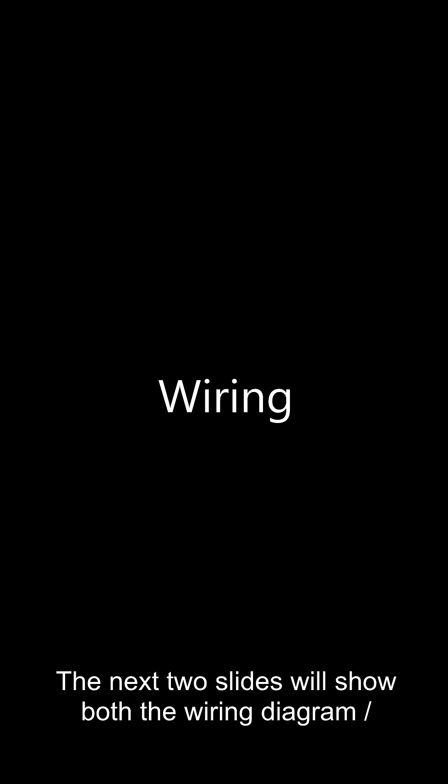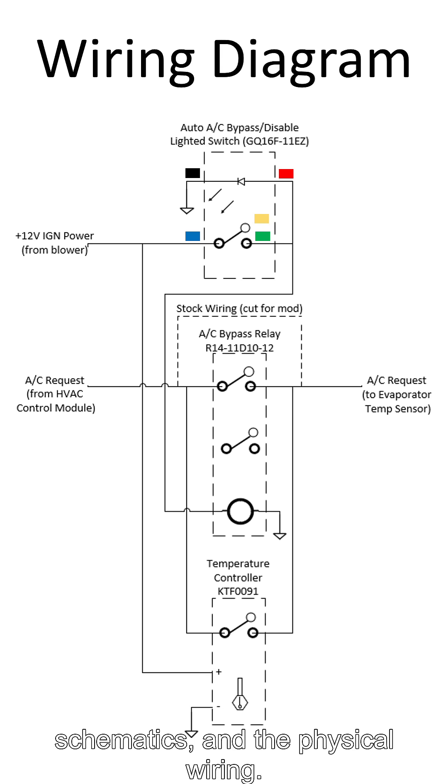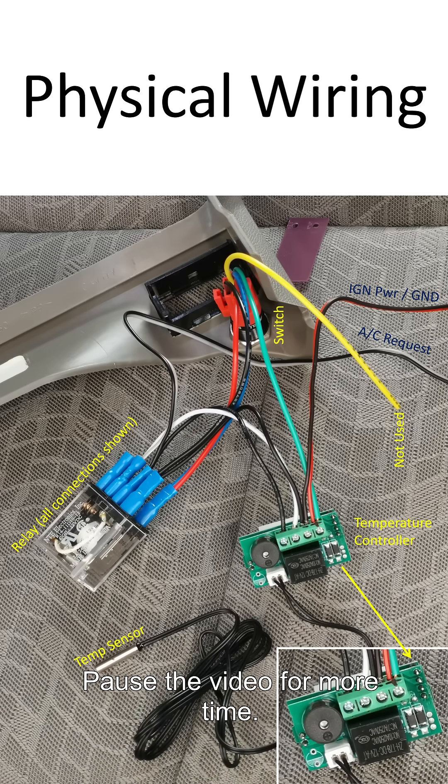The next two slides will show both the wiring diagram, schematics, and the physical wiring. Pause the video for more time to review them.